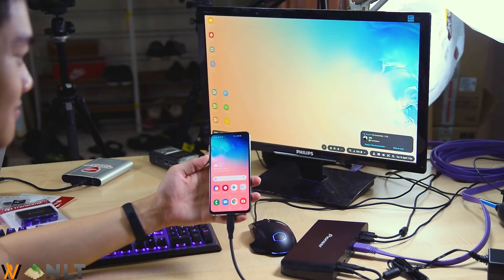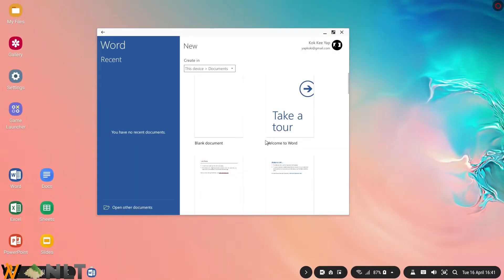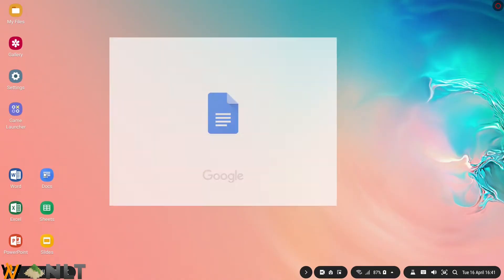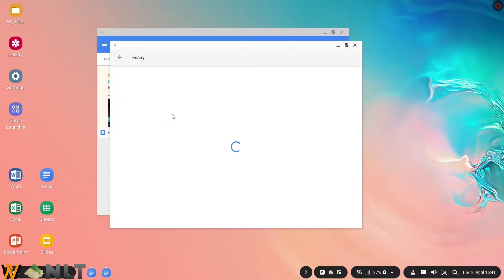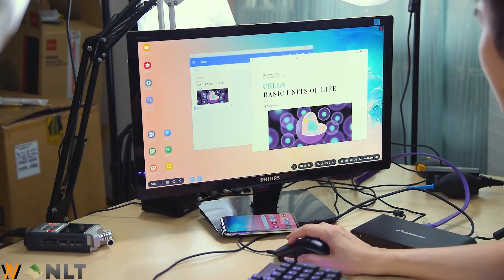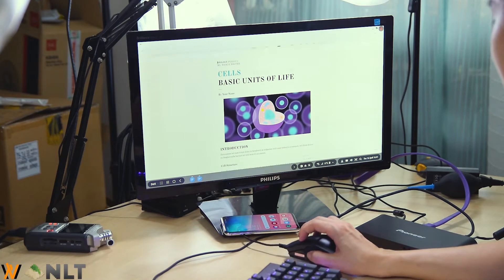DeX is here on the Galaxy S10e. Let me show you the Microsoft suite of software. We start with Office — click on blank document. Unfortunately, you'll need an active Office 365 subscription, which I don't have. You can get a 30-day free trial but I'm going to hop over to Google's suite instead. Let's launch Google Docs — this is one of the templates. You can maximize to full screen and click here to edit.